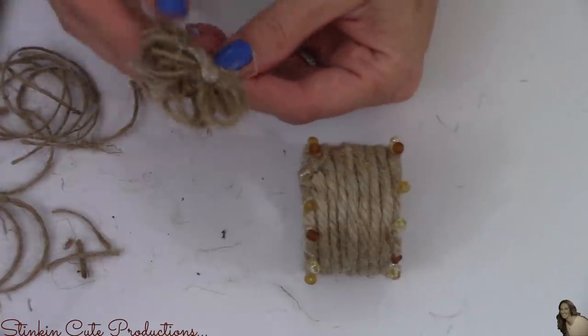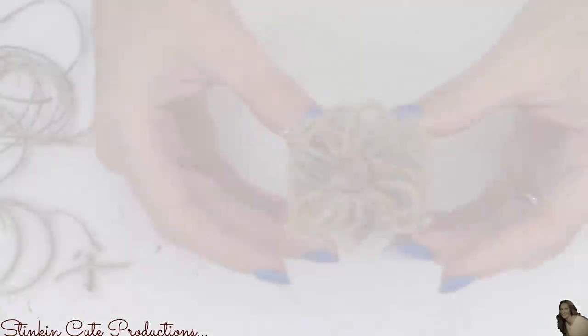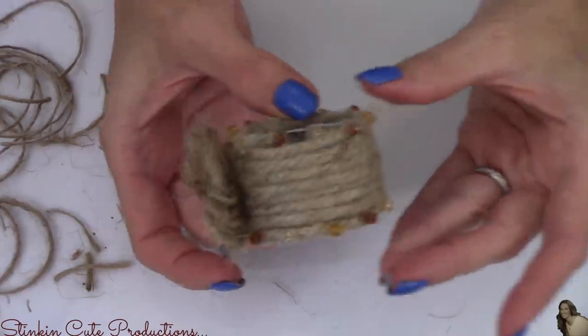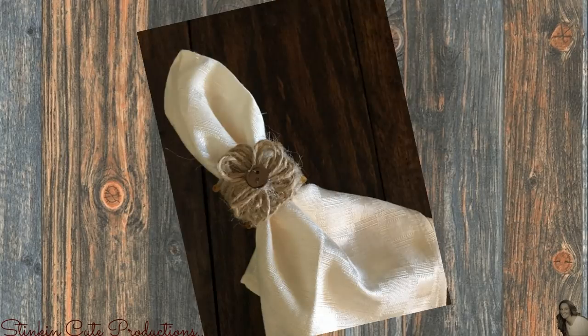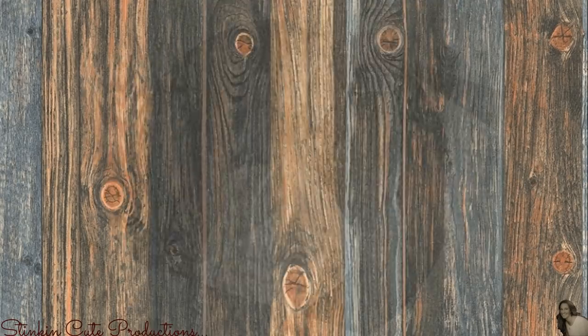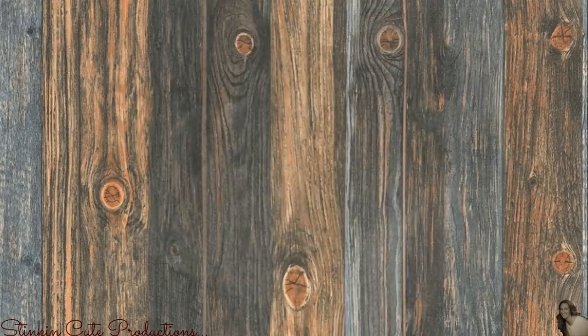With a dab of hot glue, I'm placing this twine flower on my napkin ring, finishing it off. Would you look at that — we just went from bleak to farmhouse shabby chic! Isn't this so stinking beautiful? There you have a set of custom napkin rings — rings you might have passed up because the silver plastic didn't suit your decor — but with a little DIYing you took them from bleak to farmhouse shabby chic, something that will definitely leave people talking.